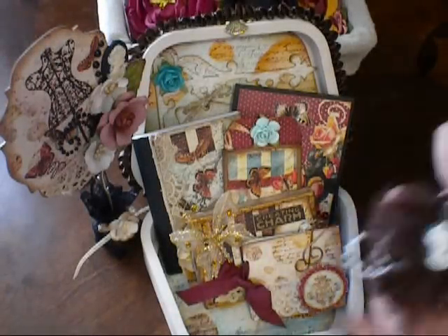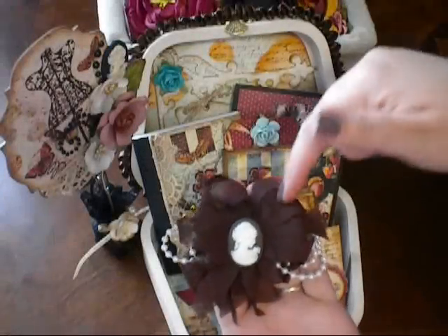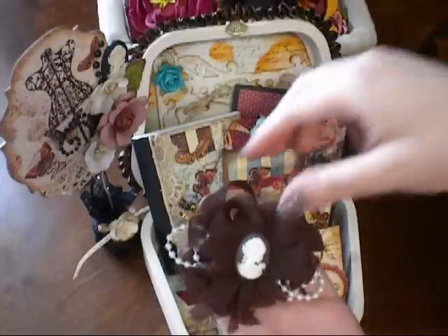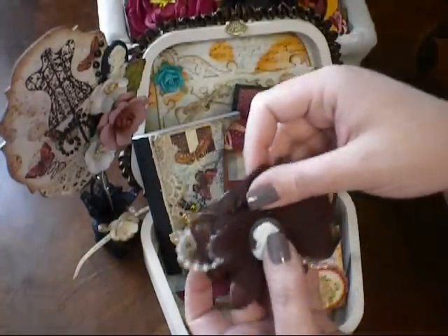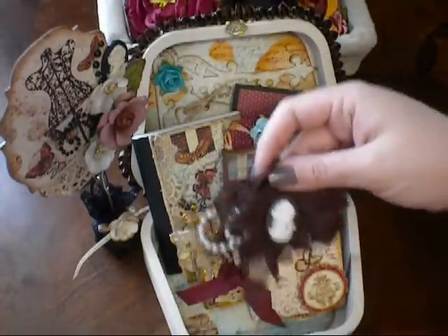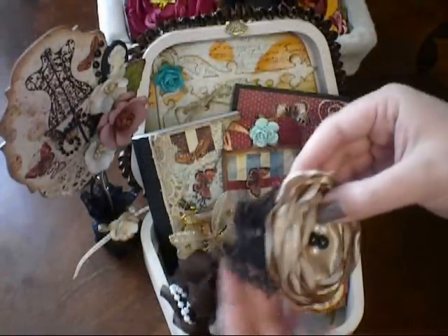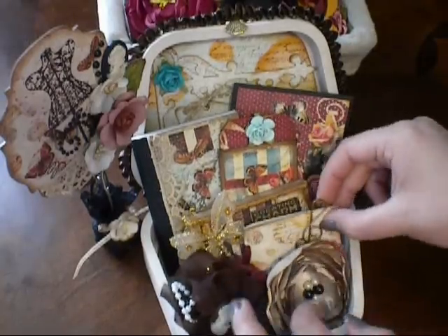We also have a couple flowers. This is one of my favorite new flowers to make — Prima makes a flower like this called the Gatsby Flower. I found a really cute tutorial that Rena did — she's Scrapstress on YouTube — and she made one of these. It's so easy and I just loved it, so I used her tutorial and made one of those flowers. The cameo again is from Canterbury Lane. And for the last flower, I did a lollipop. I added some beads in the center and just did a little bit of lace on the side there.